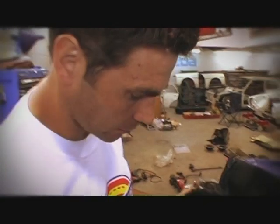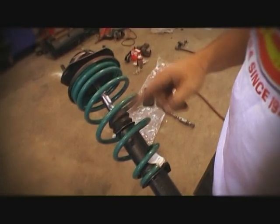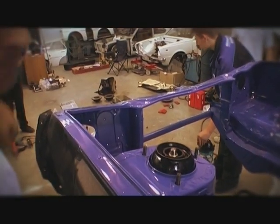Here's our front strut out of our Series 1 RX-7. Autoline have put some Dobby coils with it and overhauled the shock absorber — I think they put a Monroe gas shock in there. We'll see how that works out.